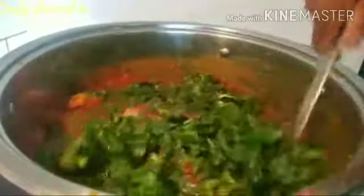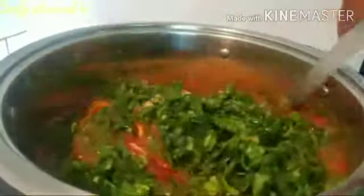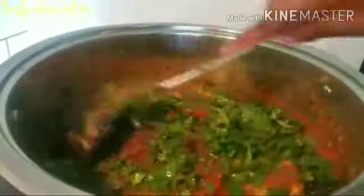Have you seen it? See how it looks — I like it! I like it when my stew has a rich red color. It's because of the tomatoes I use — fresh tomato and red bell pepper. This is why the color turns out like this.